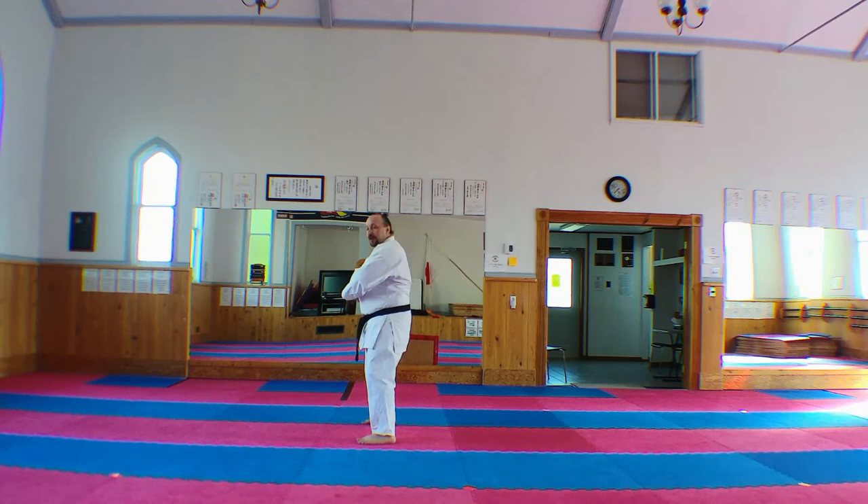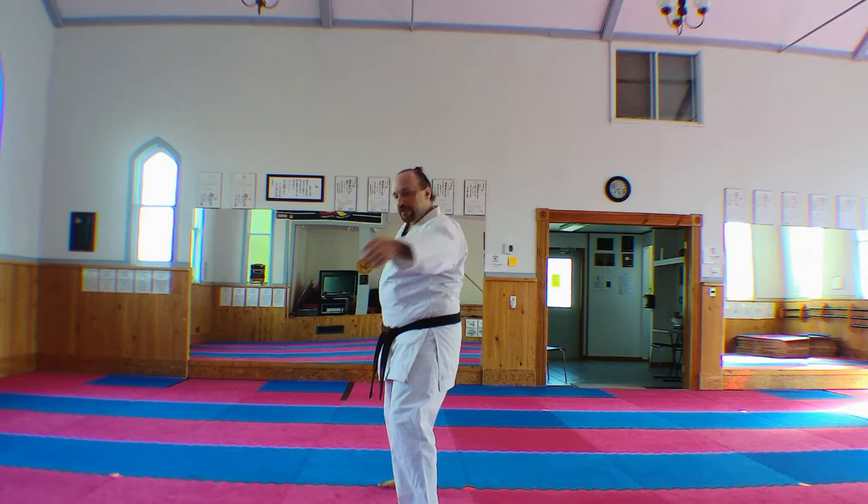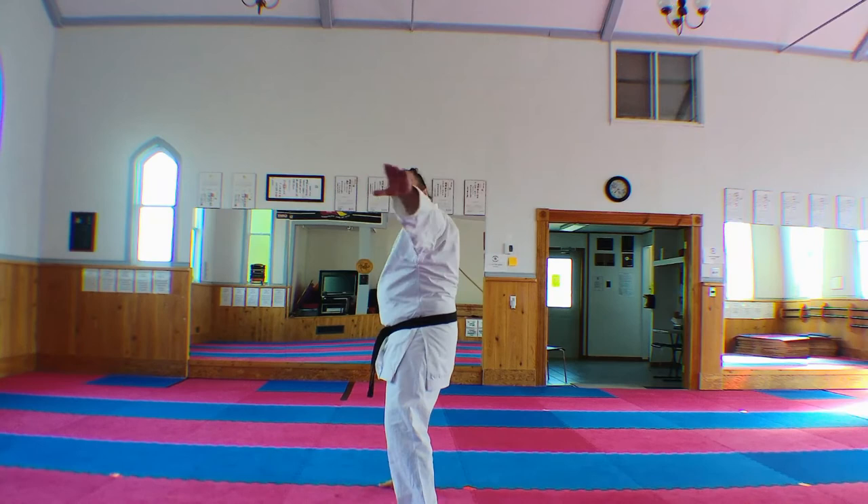This action — I know in some styles it's done incorrectly. It's a hooking block. You're coming around and hooking the opponent's arm. Hook.